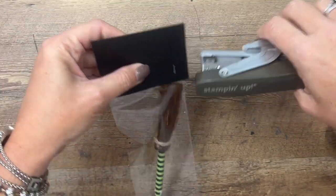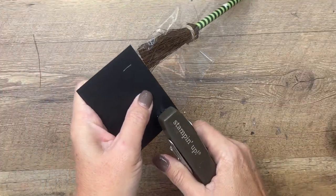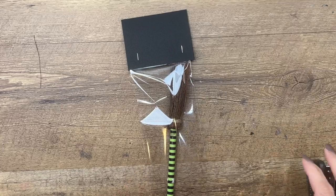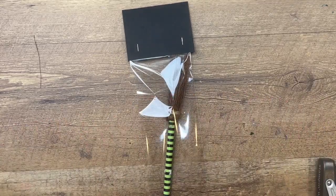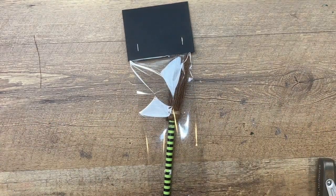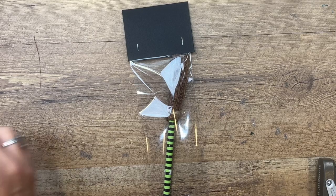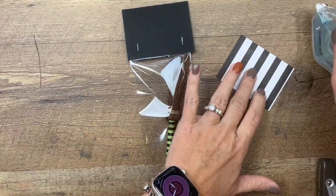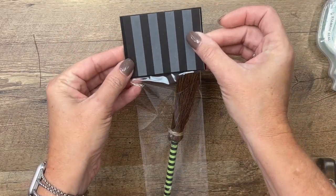Then take your stapler and staple. I used to make these for craft fairs, so if you're somebody who does craft fairs this would be a great project to make to sell — they were very popular. Now I have a piece of black and white designs designer series paper and I'm going to put that on there, and then we're ready to make our cute little tag.